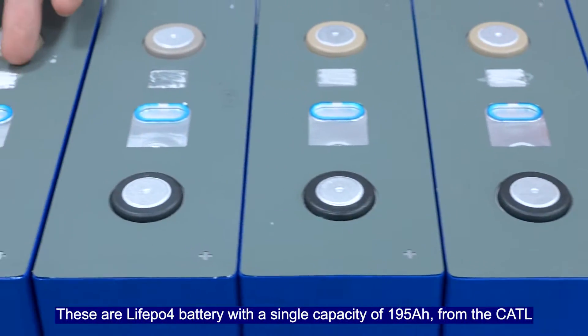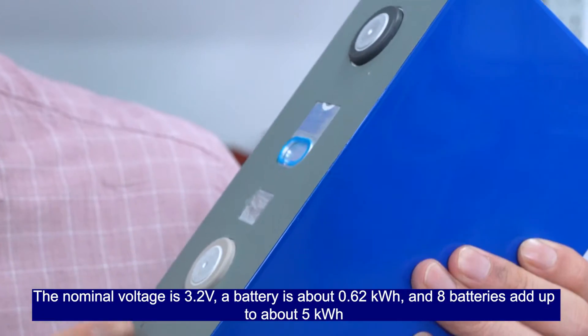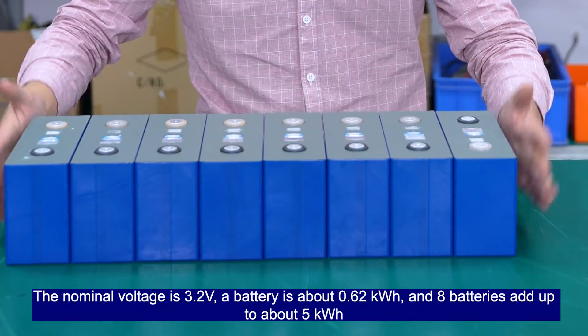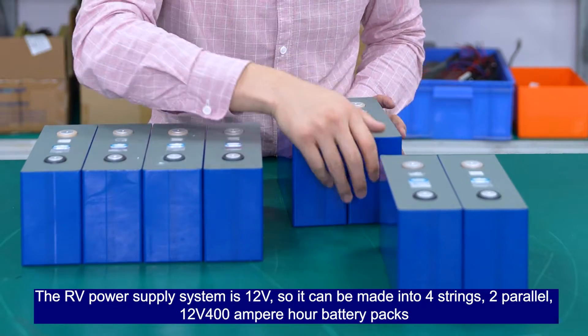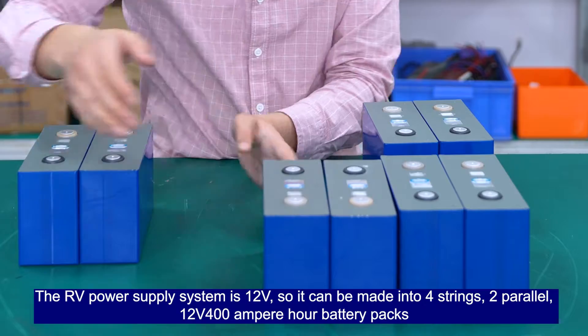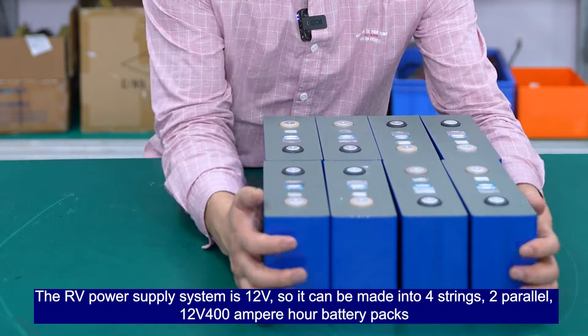These are Leofield Pure 4 batteries with a single capacity of 195Ah. The nominal voltage is 3.2V, so a single battery is about 0.62kWh, and 8 batteries add up to about 5kWh. The RV power supply system is 12V, so they can be made into 4 strings, 2 parallel — a 12V 400Ah battery pack.